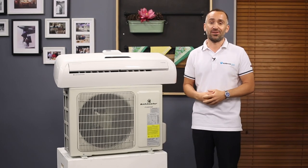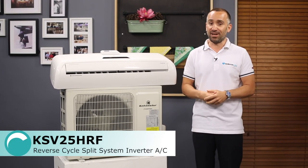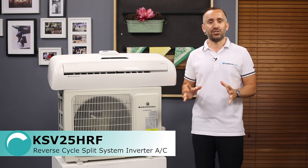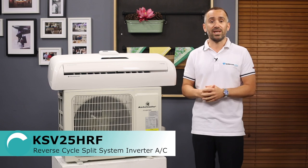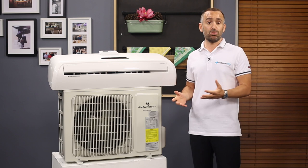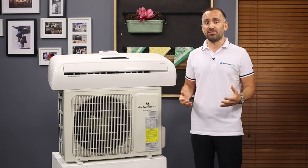This is a simple and affordable reverse cycle split system air conditioner from Kelvinator with two and a half kilowatts of power, making it suitable for keeping a studio apartment or single room of 20 square metres or smaller nice and comfortable all year round. Larger air conditioners are also available in this series for looking after bigger rooms.